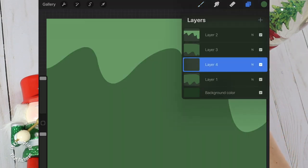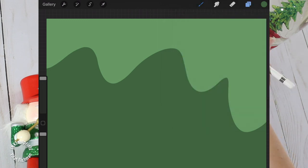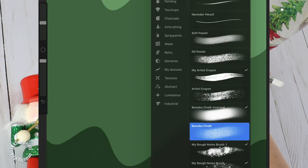We're going to add a fourth layer in between the third and the second layer. Next, let's tap on the layer window and from the drop-down menu we'll choose clipping mask. Next, I'm heading over to the brush menu because I'm looking for a good texture brush. From the sketching menu, I'm going to pick bonobo chalk, which is a preset in Procreate.